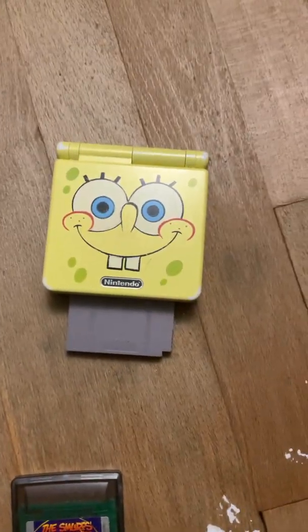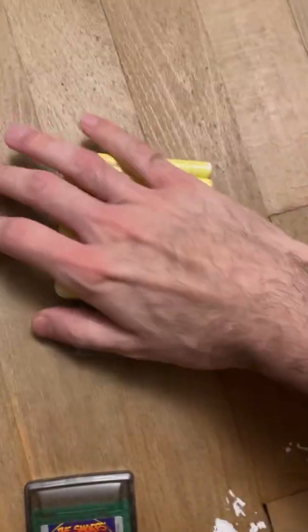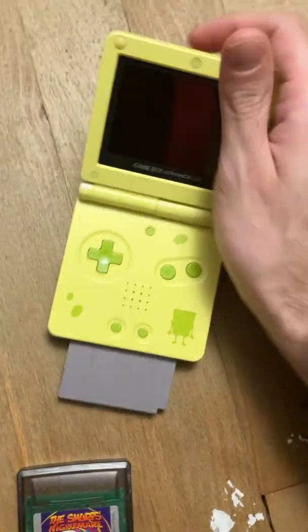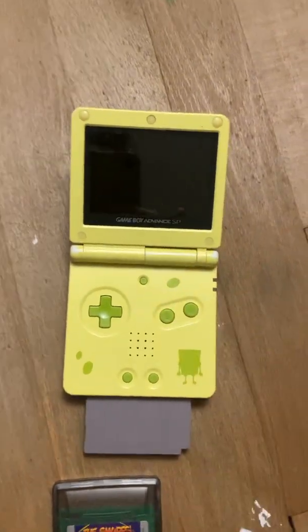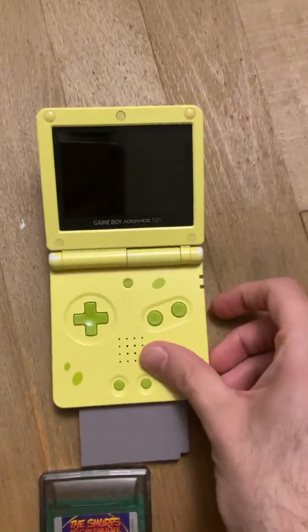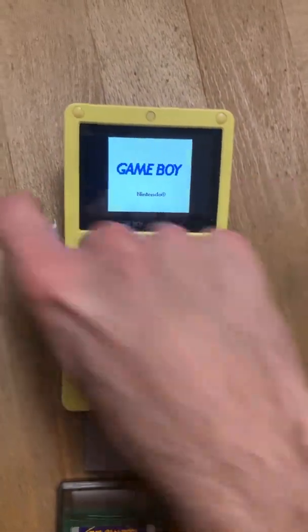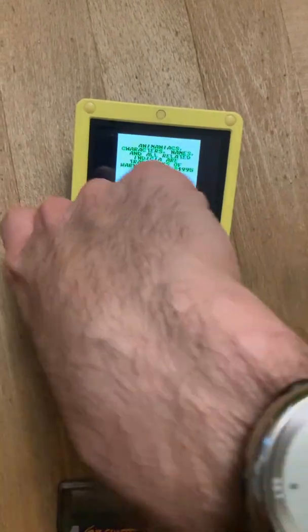I'll use Animaniacs as an example. It looks a bit odd when you have a Game Boy or Game Boy Color cartridge sticking out at the bottom of an SP, but keep in mind — it's supposed to look like that. It's supposed to stay jutted out like that. With Game Boy cartridges specifically on the Game Boy Advance, you can do something really cool.